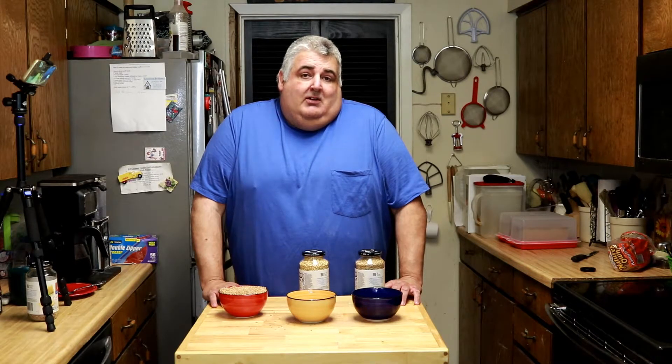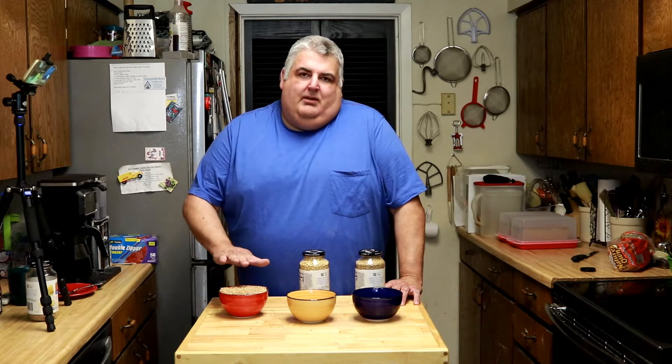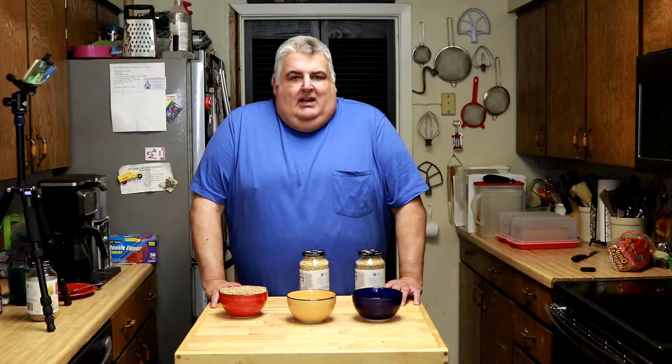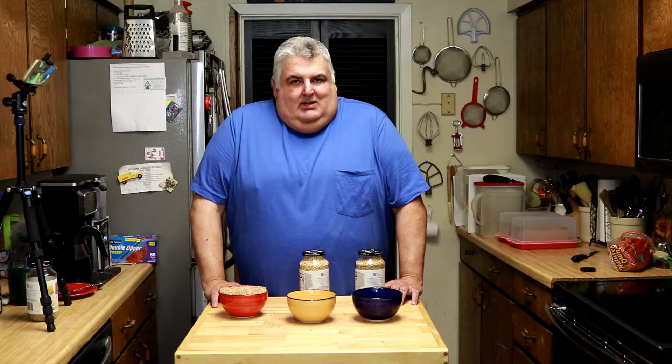Whole wheat flour and whole grain flour can be completely different. Whole wheat flour has been sifted of things like the germ and the bran, where a lot of your vitamins are. And so they had to enrich it, as it says on the package — they had to go back after it's been ground and add vitamins back to it, or you would end up getting sick.